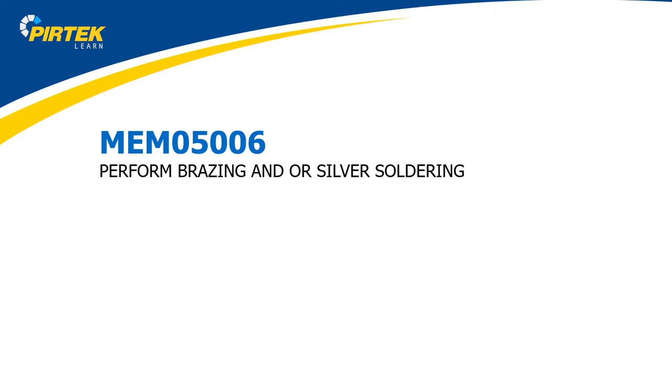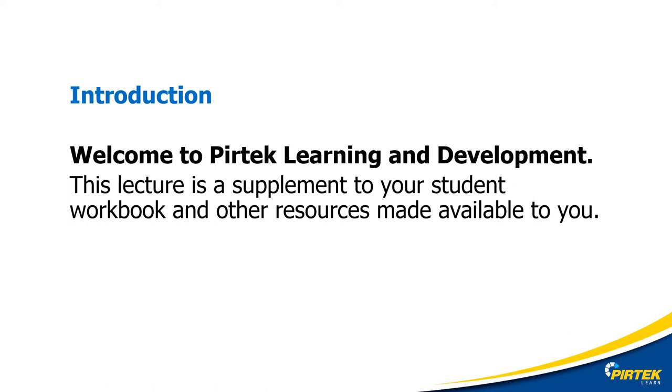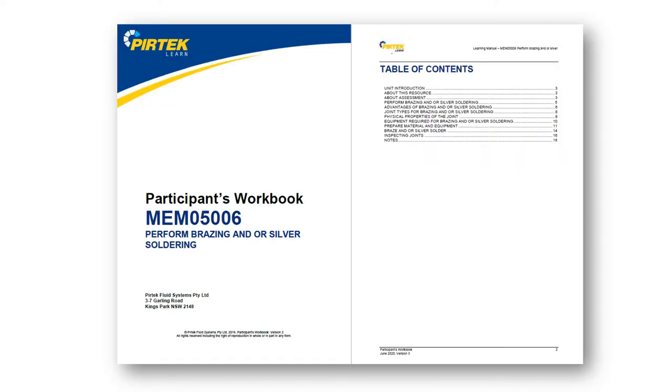Welcome to MEM 05006, perform brazing and/or silver soldering. Welcome to PERTEC Learning and Development. This lecture is a supplement to the student workbook and other resources made available to you. Make sure you have a copy of the student workbook handy as it will be useful in completing this unit.